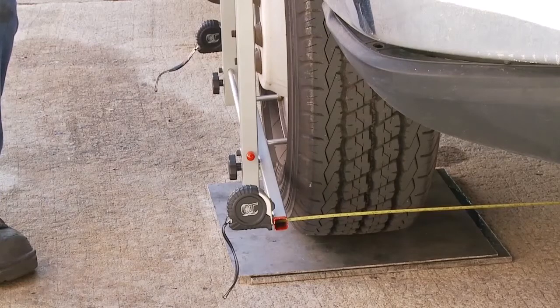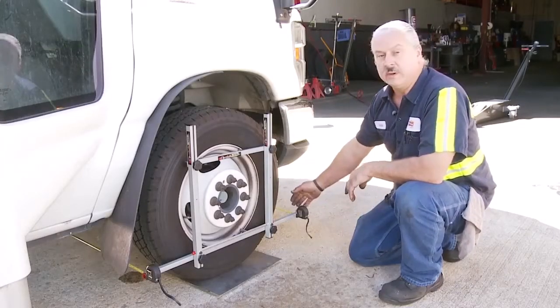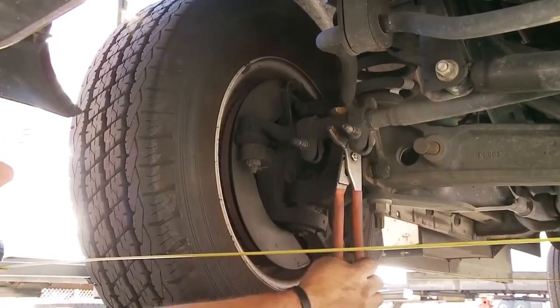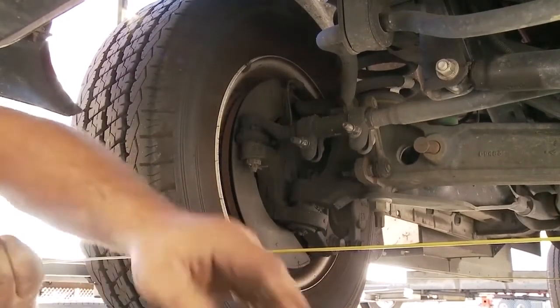We're now ready to adjust this side for the toe. The adjustment here is the difference between the front tape measure and the back tape measure. After you've made the adjustment on this side between the front and rear tape measures, you've done your alignment.